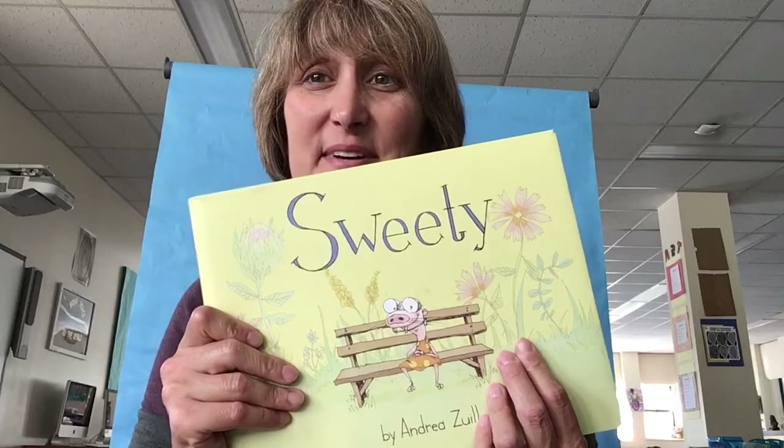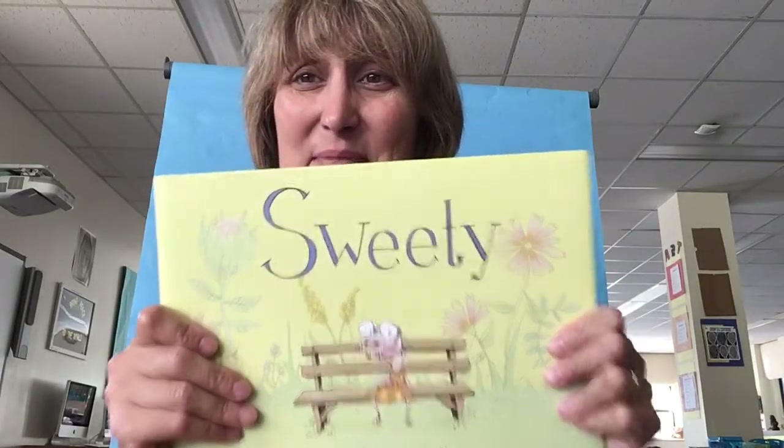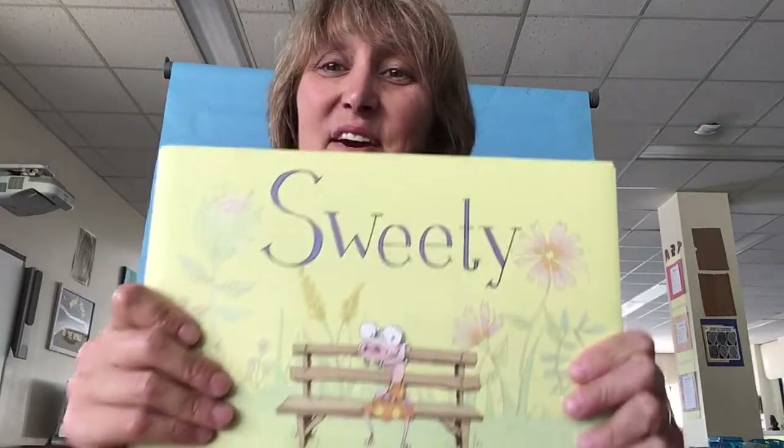This is a great book. I love Sweetie. There is so much to love about this character and her uniqueness.